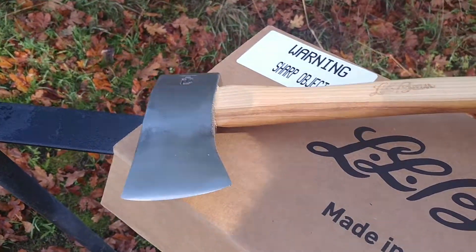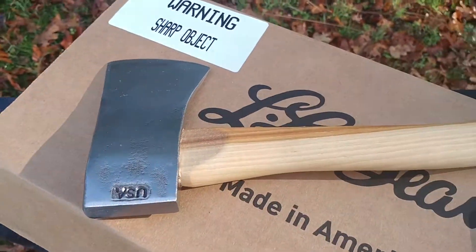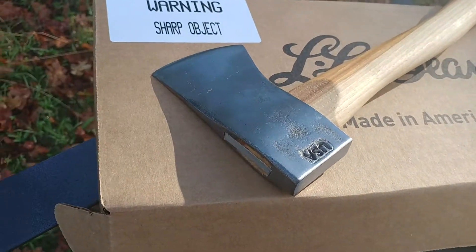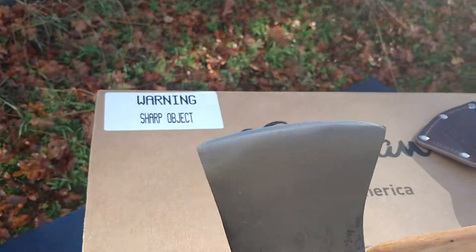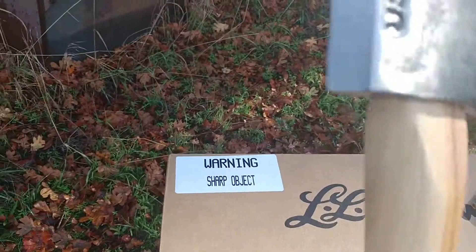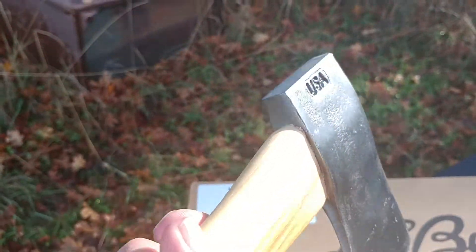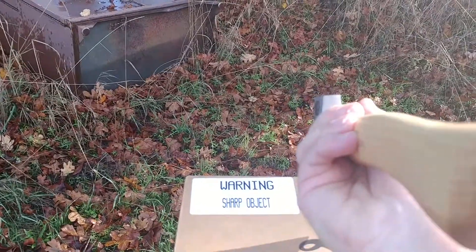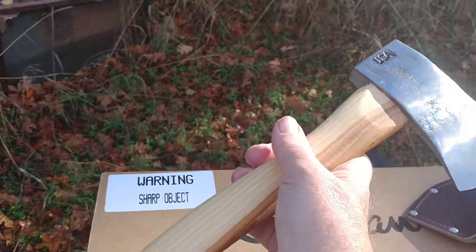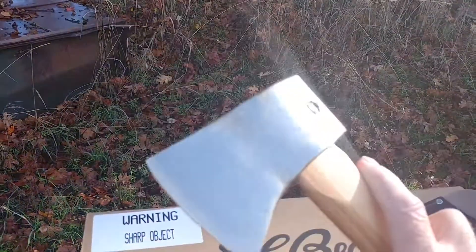I'll turn this over — it's kind of hard doing this one-handed. It comes pretty sharp; I'll touch it up with a stone. As you can see, stamped USA. I'm sure it's good quality; not crazy about that grain though. Thanks for watching.